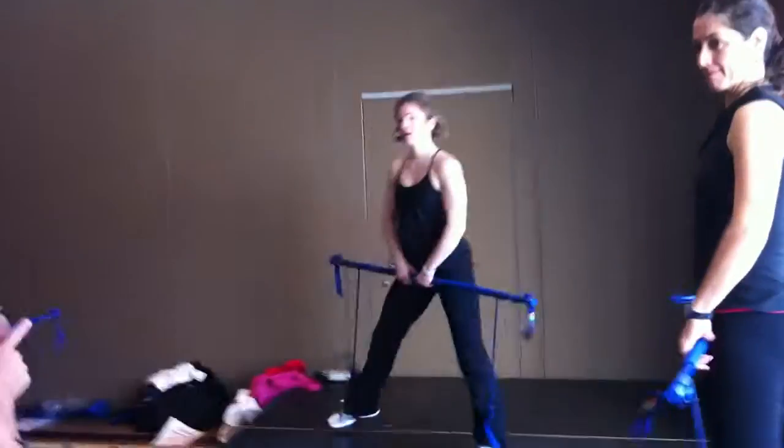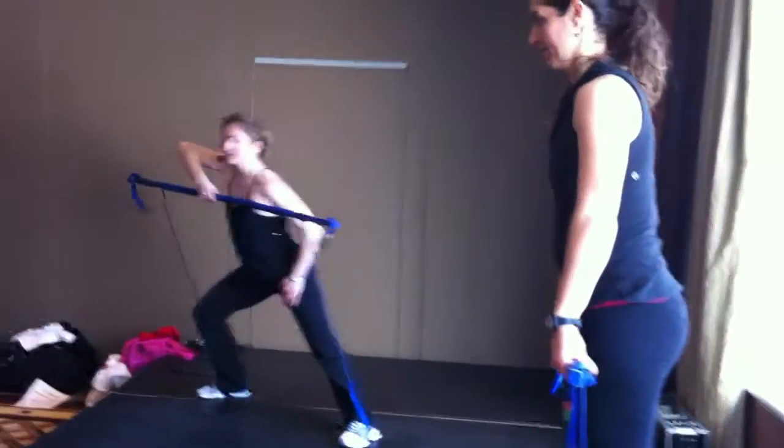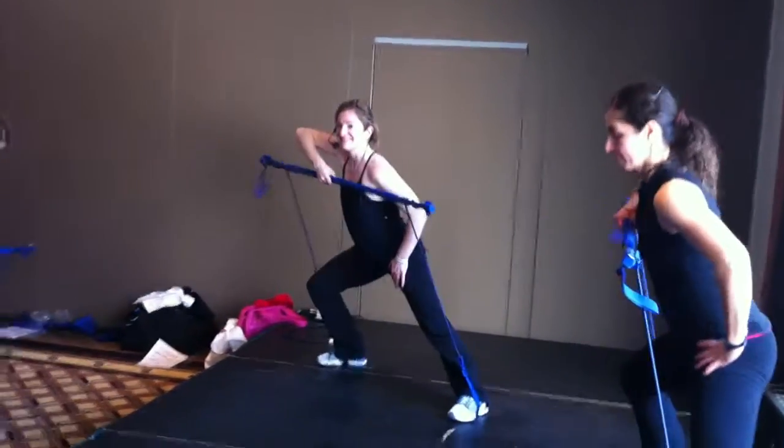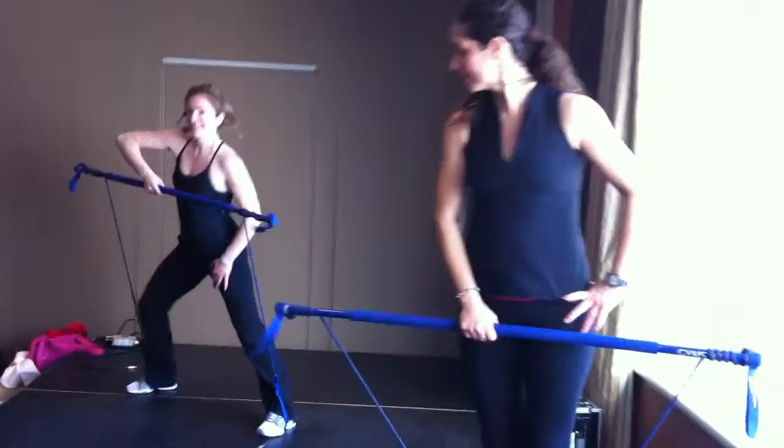Everyone's going to go to the right side, and then we're going to do one minute. I'm going to add side lunge with one arm upright row. If you feel at any time that you need to do a two arm upright row, please feel free to do it. You might get it. Are you ready? Let's go.